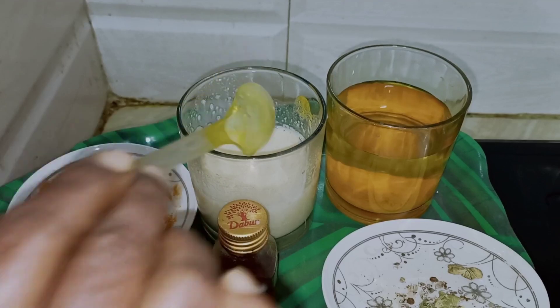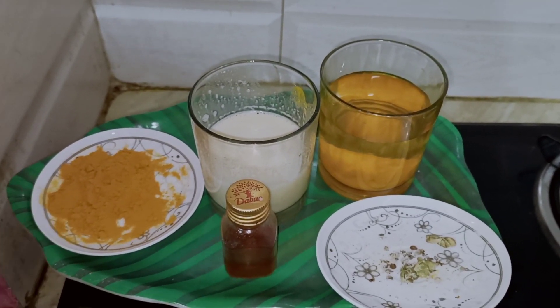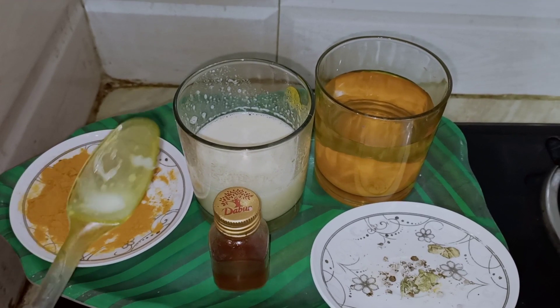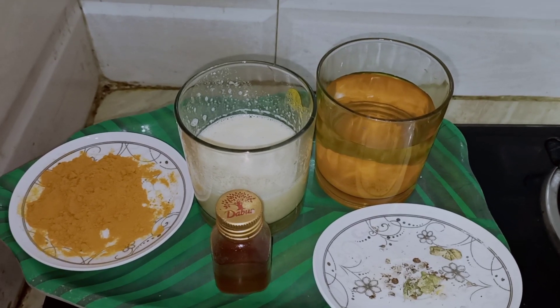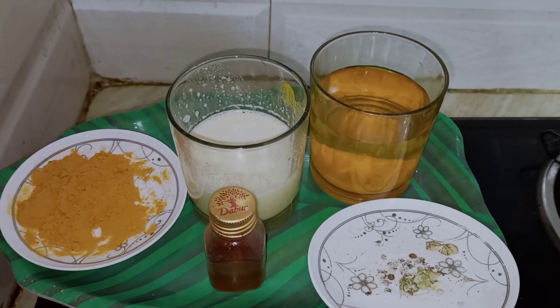Now mix the grain with the grain. Turn the grain into the ground. We just need to make a grain of the grain. We have to add the grain. The grain is so rich. Add the grain of grain, and the grain of the grain. The grain of the grain is right.